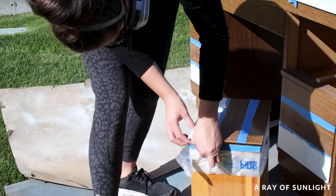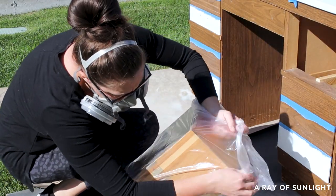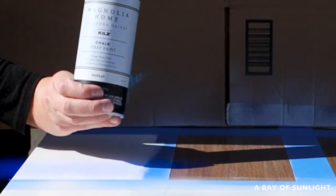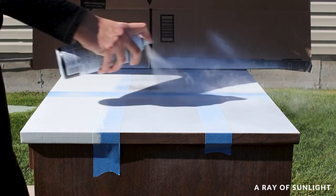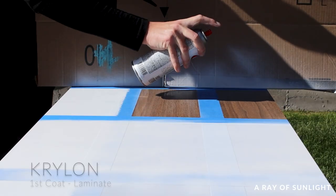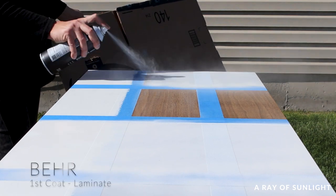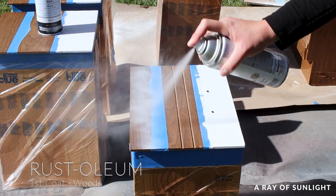After the primer dried for an hour, we taped the top into four sections for each paint, and used each drawer for one brand. We sprayed a coat of chalk spray paint onto each section of the laminate. I could tell right off the bat that the Rust-Oleum did not have very good coverage. Magnolia seemed to spray really well. The first can of Krylon didn't work, so we exchanged it for a different can — annoying, but what do you do? The Bear spray paint sprayed well, and then I sprayed all of those paints onto the wood drawers.